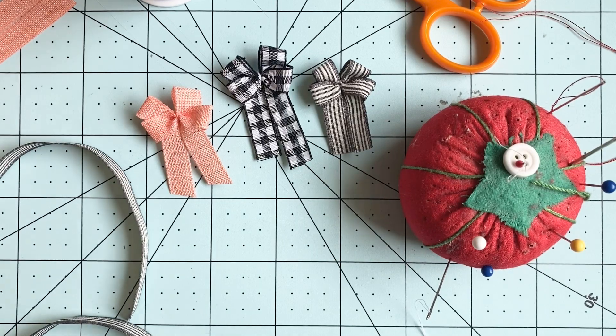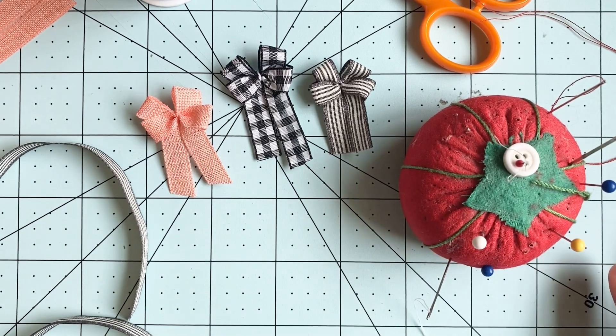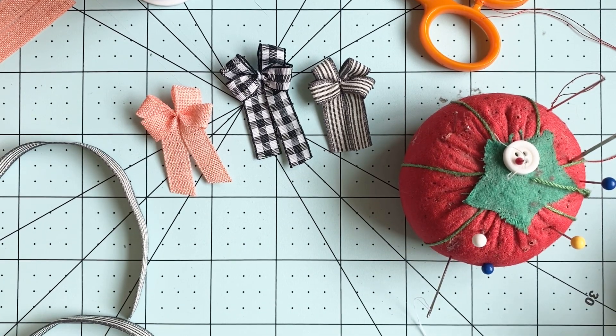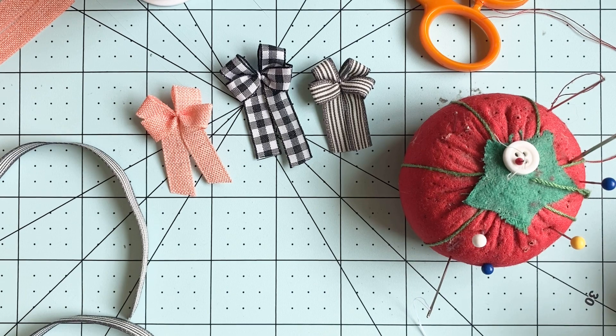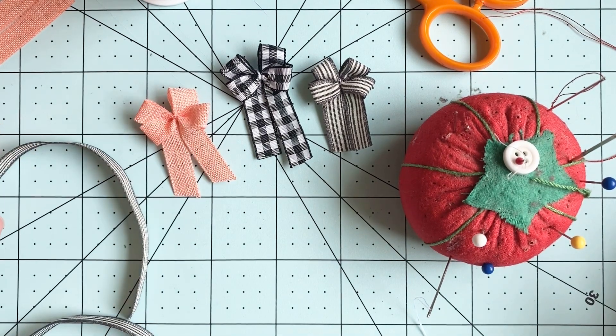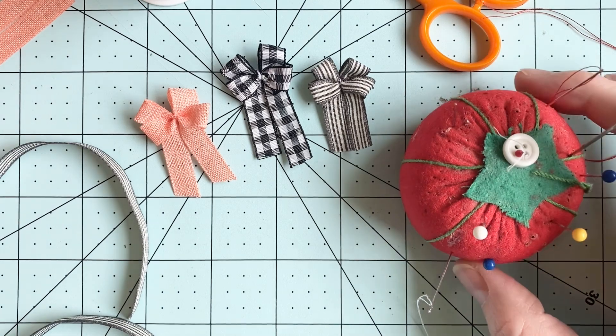Hey mini friends! I thought I'd hop on again today and show you — I say that a lot, don't I, 'hop on'? I gotta get a new way to start these videos. Anyway, I just want to show you how I make the wreath bows for my dollhouse wreaths and for the door hangers.